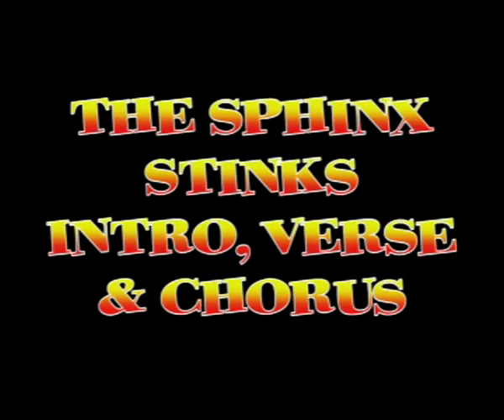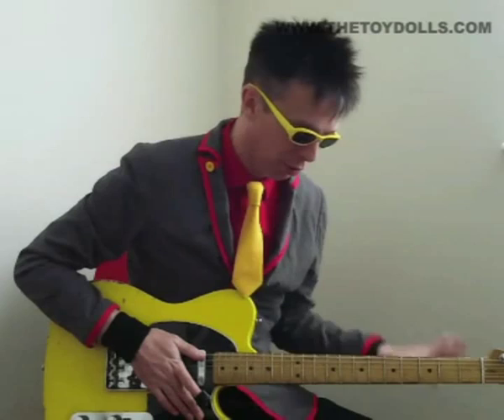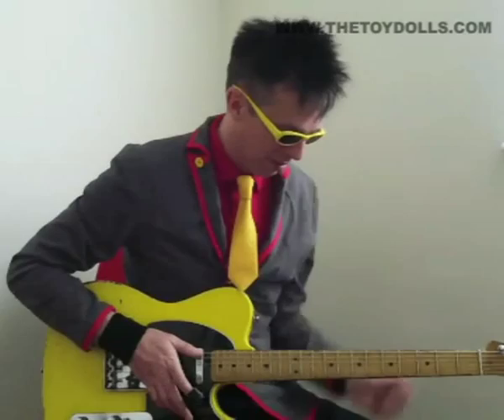Good afternoon, good evening, good morning. This is the introduction to the Sphinx Sticks. The guitar starts on just a D chord.